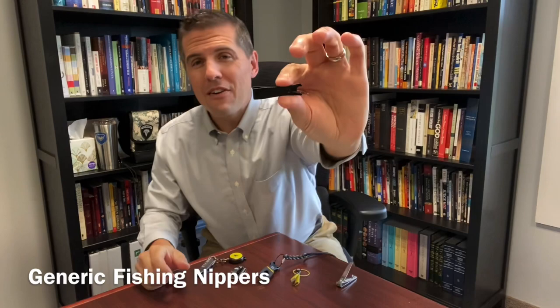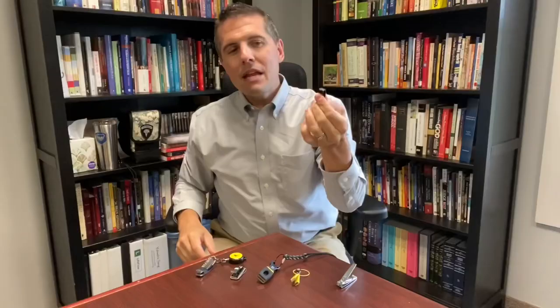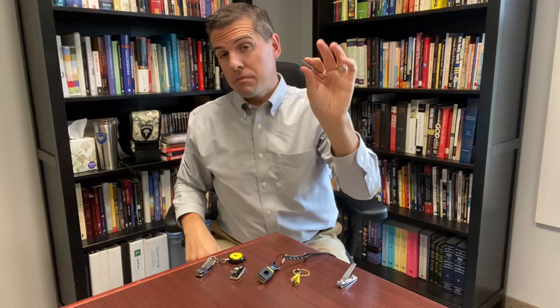For way less than $10 — $5 or $7 — you can get a very simple, basic pair of nippers. These do have something to clean a hook eye out attached to them, but these are not made of the best material. And actually, for cutting line, cutting leader material, you're better off using a pair of fingernail clippers than a really budget pair of nippers.